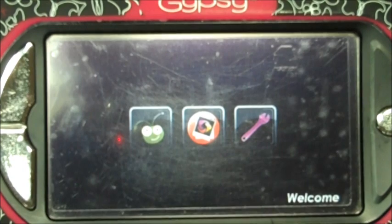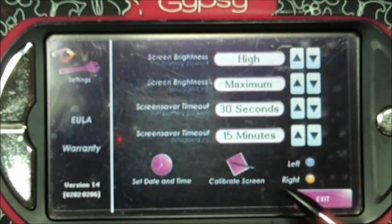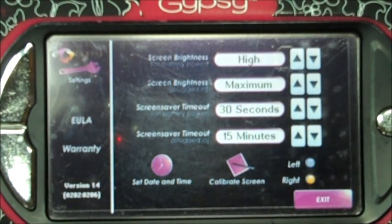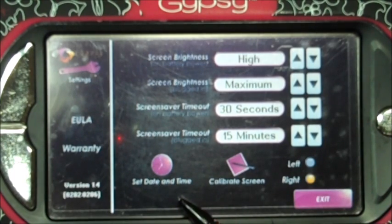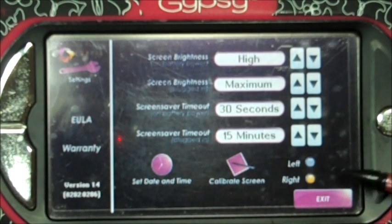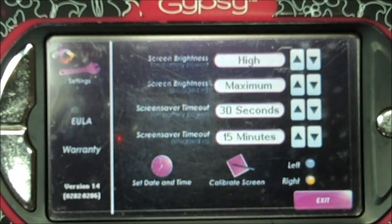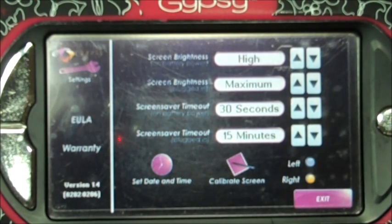When you first receive your Gypsy and turn it on, you're gonna click on this little button — that is your settings feature. This is where you're gonna calibrate your screen. You're gonna click on all the little pluses. My friend Nikki actually does that to her Gypsy once a month, which is a great idea. Then you're gonna go ahead and set your date and time, though usually that's already set up. Also, if you click on left-hand, everything switches to the other side for left-handed people — so you probably want to do that as soon as you get your Gypsy.